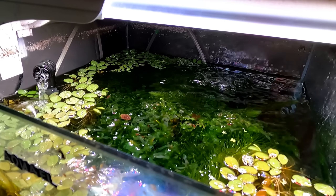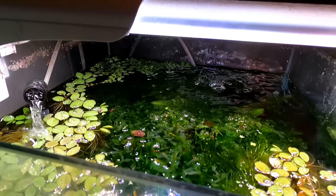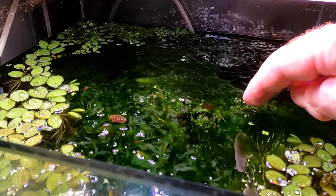I'm going to be showing you guys a shrimp tank that hasn't been cleaned in about six months. It is absolutely chocked full of plants and baby shrimp and it's coming right here.